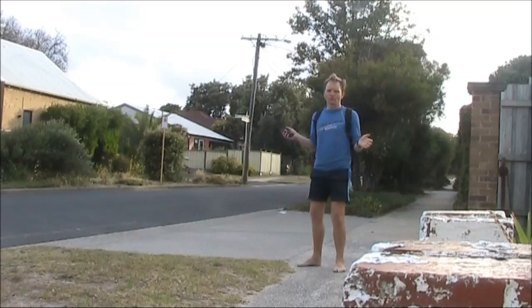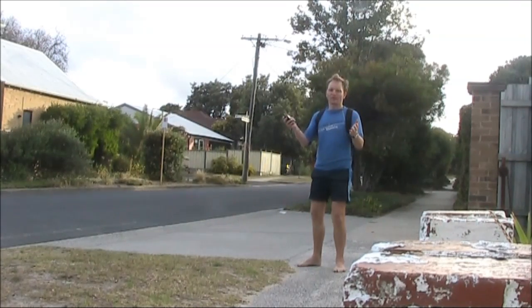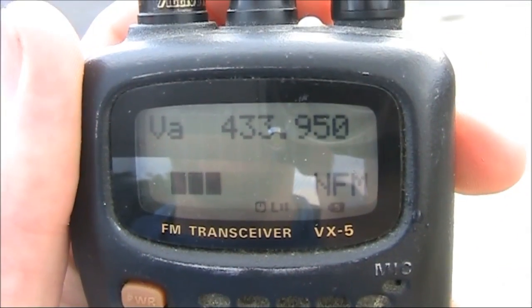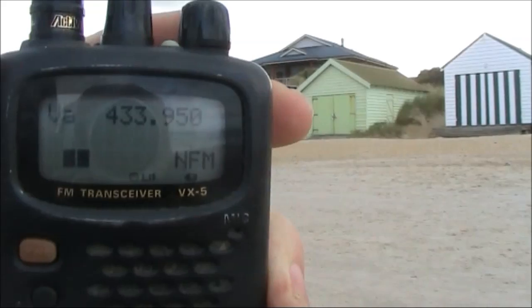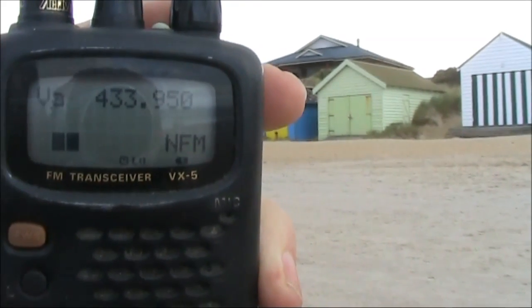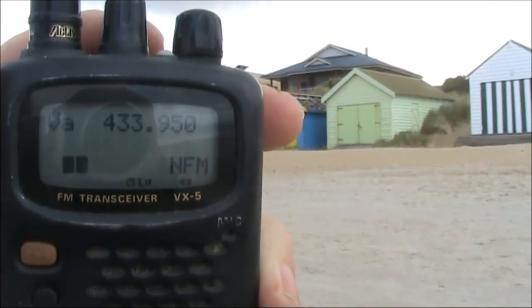We're about 600 metres away in a residential street, a little bit higher than the sand on the beach, and the signal is almost fully quieting. This is around 900 metres — still two bars on the S meter and comfortably tickling the squelch. But because of the low deviation, the audio is fairly weak.